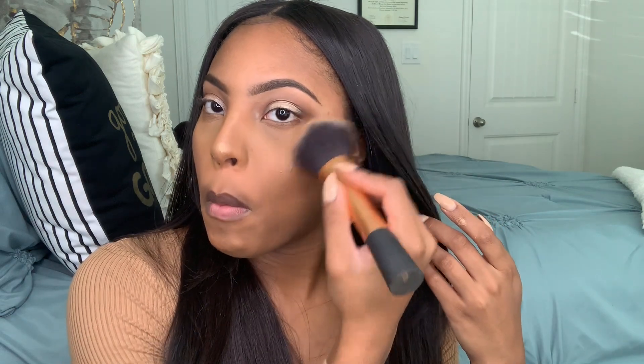Ooh, blinded on the girl! Here's a quick trick: if you happen to overdo it on your highlight, like I do — because sometimes you just get beside yourself — it's okay. Just go ahead and take that same powder brush that you had and just go over that highlight.